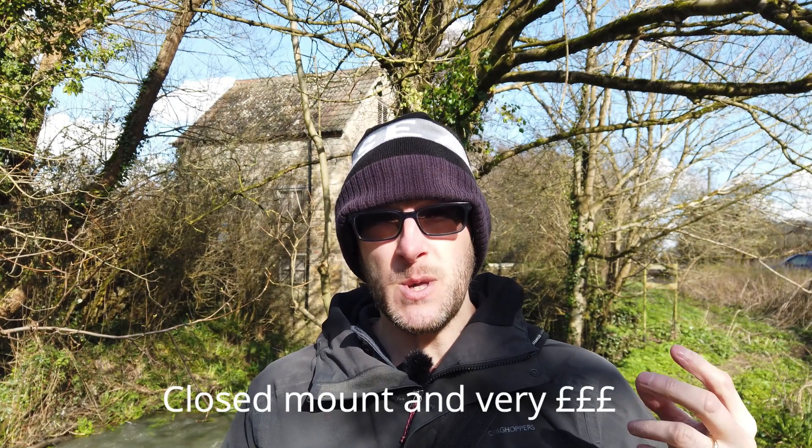I also considered the Canon R6, but because of the lens situation, the fact that it's got an articulating screen rather than a tilting one, it's only 20 megapixels rather than 24, and the burst modes were subject to rolling shutter — whereas the Sony A9, because of its stacked sensor design, doesn't really suffer from rolling shutter. I did briefly look at the Canon R6 II as well, but it still has the same lens problem and was a bit above my budget.